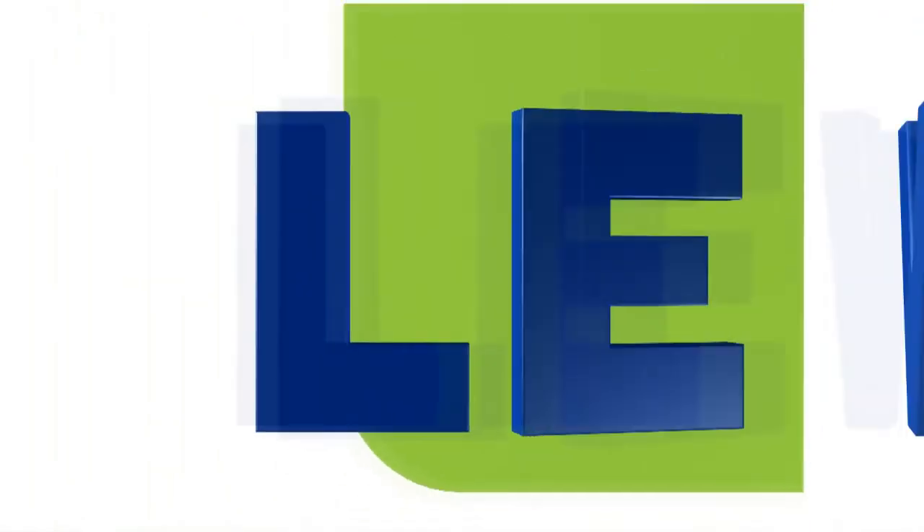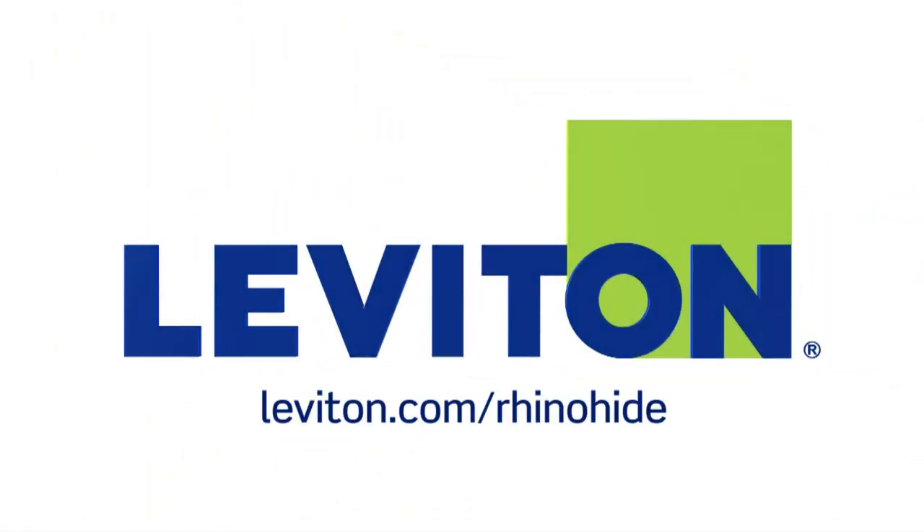For more information about the Rhino-Hyde NEMA watertight wiring devices, visit us on the web at Leviton.com/Rhino-Hyde or contact your local Leviton representative.